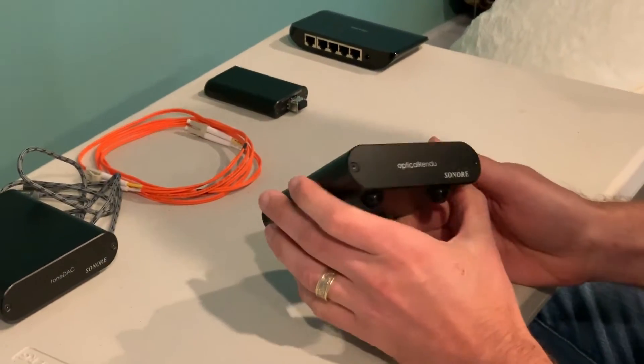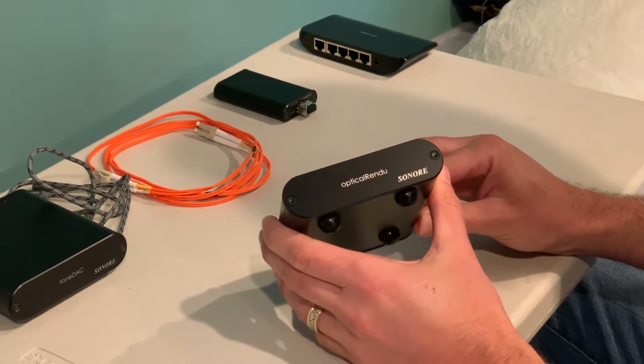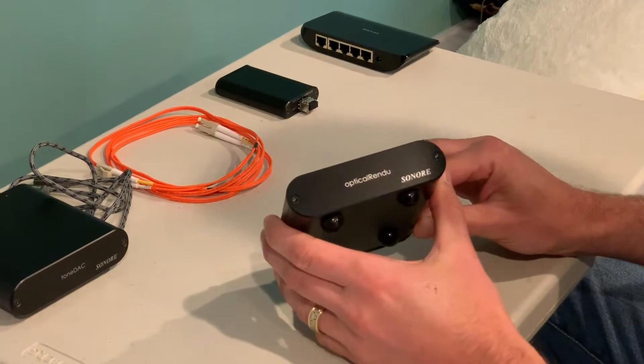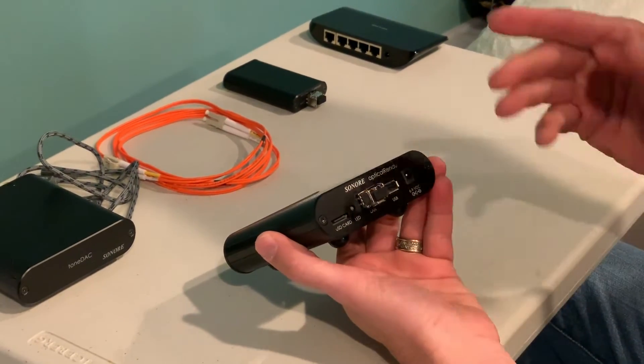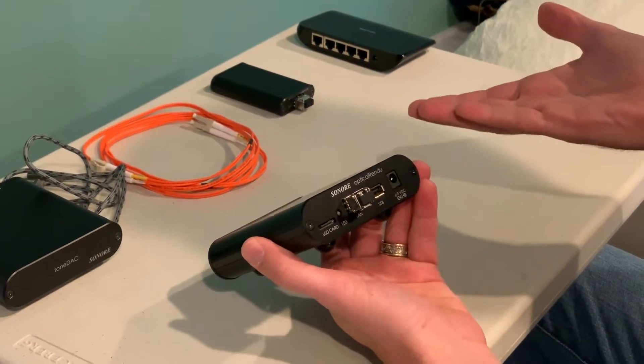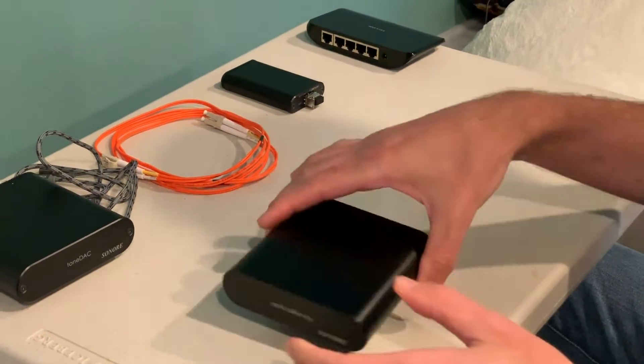Hi everybody. Today I'm going to show you how to use the Optical Rendu to get total optical isolation from your network to your DAC. The Optical Rendu is a network-to-USB player. It's room ready, supports a lot of different protocols, and I'm going to show you how to hook it up.